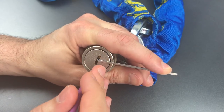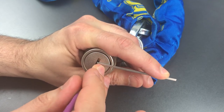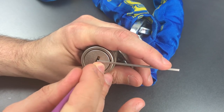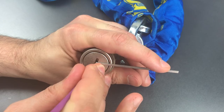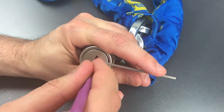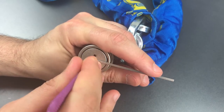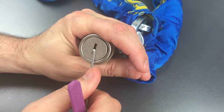Five — got a click out of him, definitely dropped something though. Nothing on one, two, let's see three — got a little click out of him, dropped back into our false set. Counter rotation on four again. Not sure if I got four set. Nothing on five. Back to the beginning — click out of one, dropped into a pretty deep false set, nothing else there. Click out of two. Three, counter rotation, still in our false set. Nothing on four or five. Back to the beginning — counter rotation on one. It looks like we got it open.